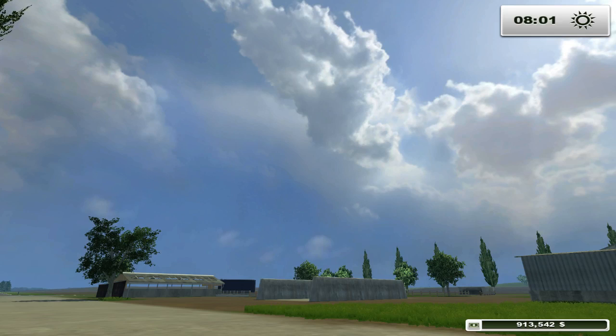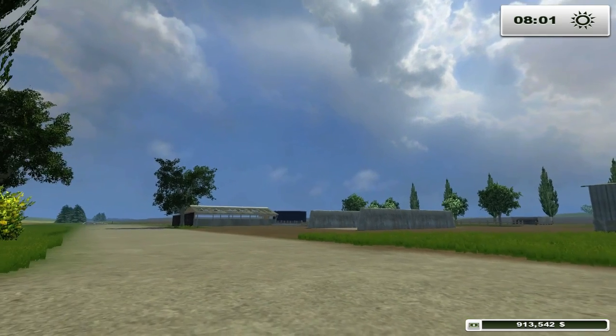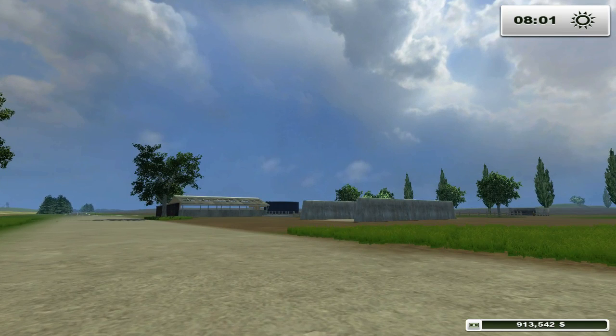Hello everybody, Ian Robson here and welcome to another edition of Mod Mashup. We haven't done a mod mashup in a while, and I mentioned I was going to be doing one probably this weekend, and this is the one we're going to be doing.